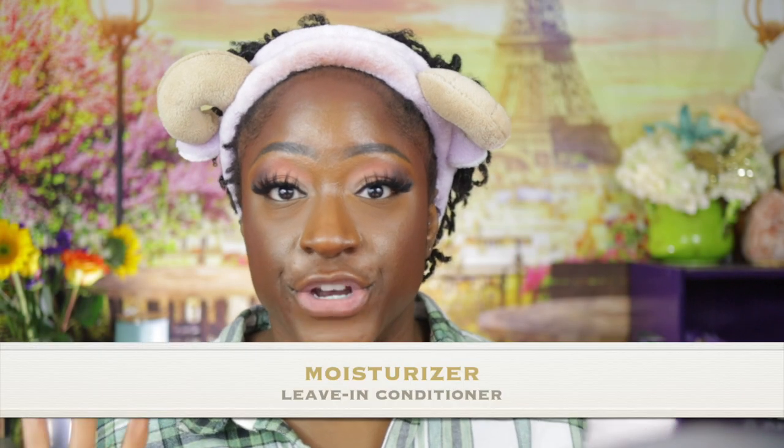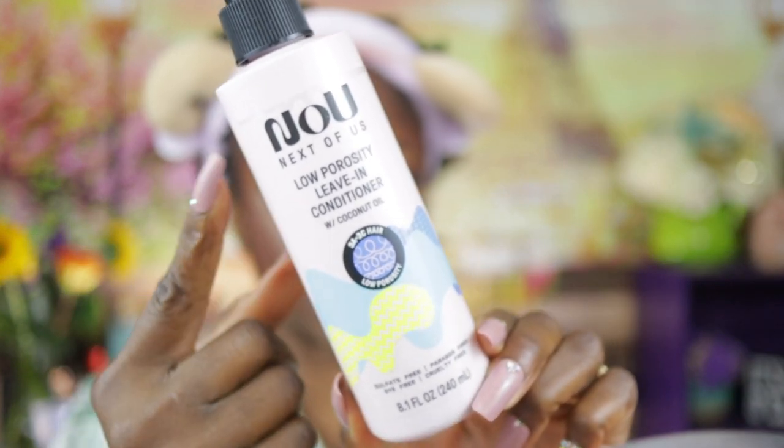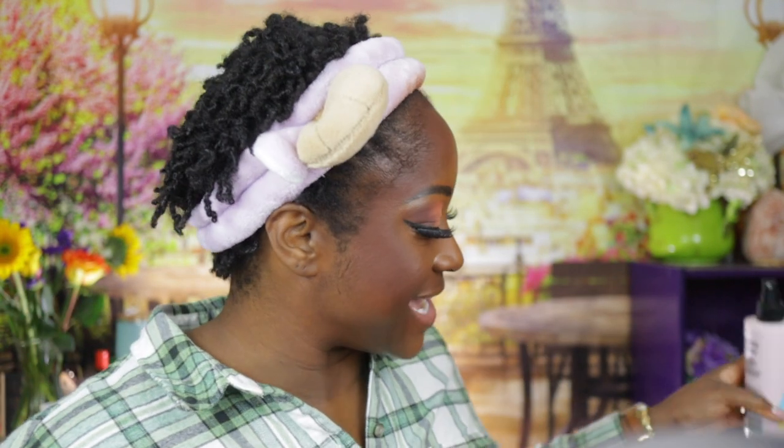Before I move on, there is an honorable mention — I got this from Walmart. It says low porosity leave-in conditioner on it, so I guess I've been cheating because I have been using a conditioner on my hair. That bottle is almost gone, I'm not gonna lie — I sprayed that a lot, which could have led to my hair being super extra greasy.